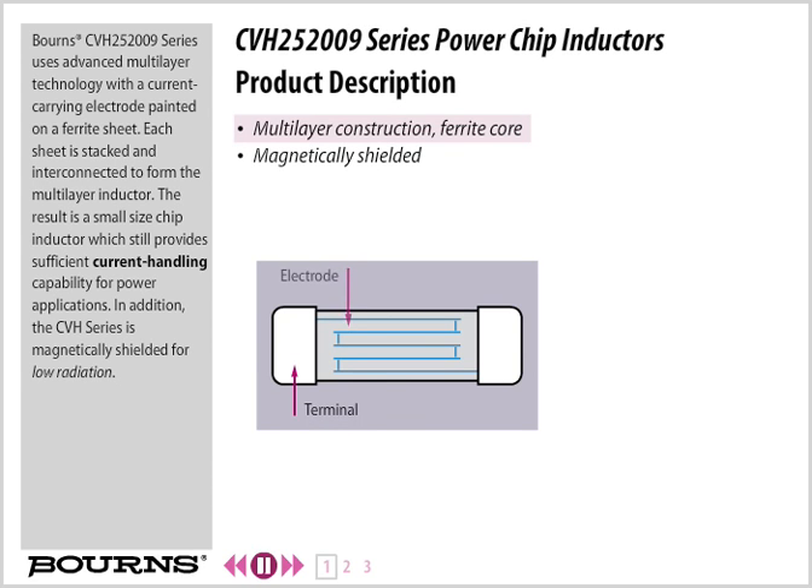The Bourns CVH252009 Series uses advanced multi-layer technology with a current-carrying electrode painted on a ferrite sheet. Each sheet is stacked and interconnected to form the multi-layer inductor. The result is a small-sized chip inductor which still provides sufficient current handling capability for power applications.